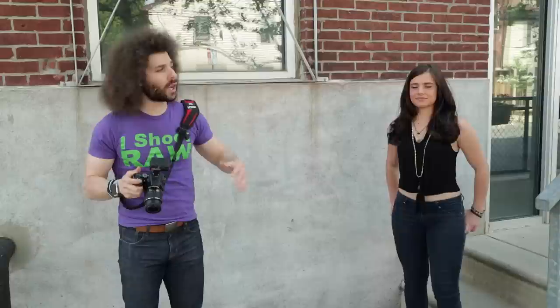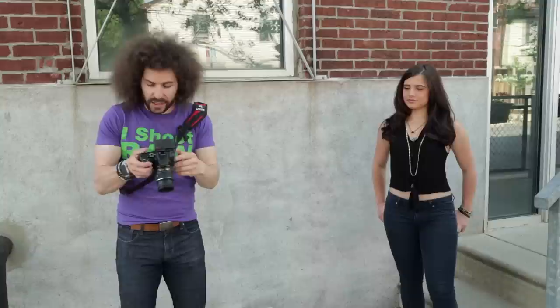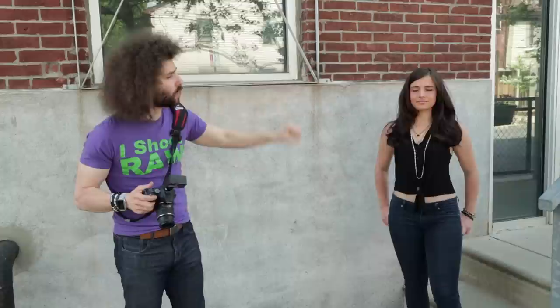Zoomed out — boom — we get that shot, and we can see the background is blown out with out-of-focus areas. Sure, this area may seem a little distracting, but this is just a test to show how this works. That railing isn't really bothering me because we've separated Maria from the background using the 18 to 55 kit lens.